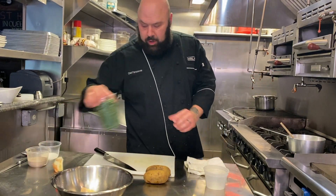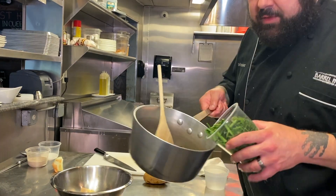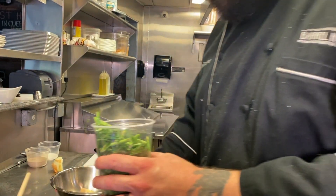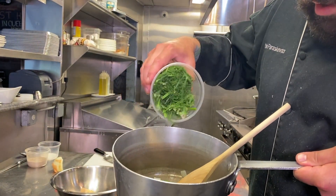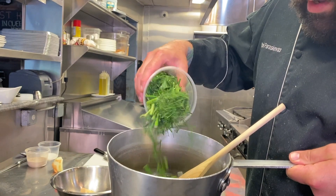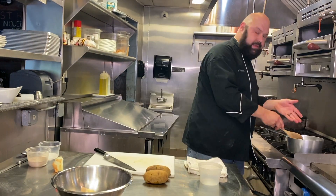Along with that we're going to put in our chopped and cleaned asparagus pieces — all of it. You can see we're using everything: the fronds, the woody ends — because again we're going to strain this. We're going to sweat this off for a couple minutes.